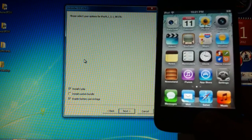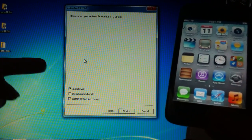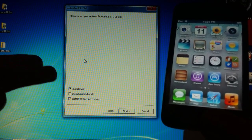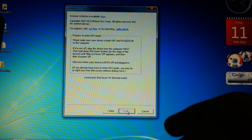Hit Jailbreak and give it a minute. Once you get the options screen, all you need to do is hit Install Cydia. If you want battery percentage you can select that, but do not hit Install Custom Bundles because that's going to make your jailbreak go away. Hit Next.